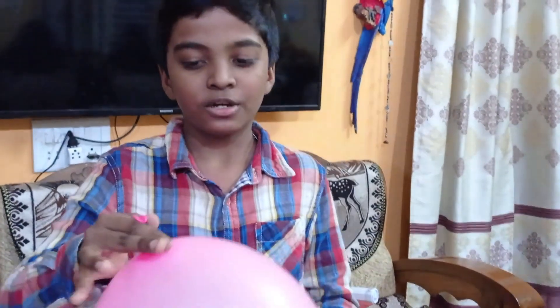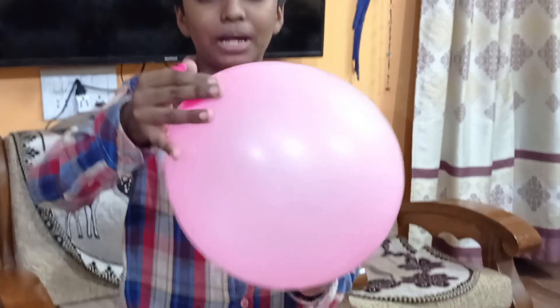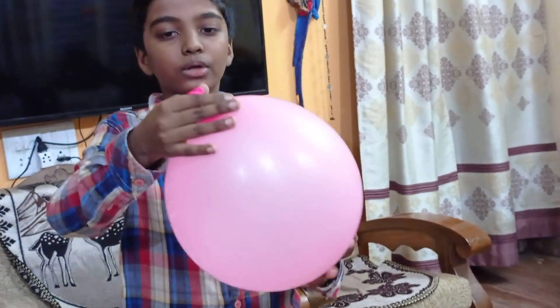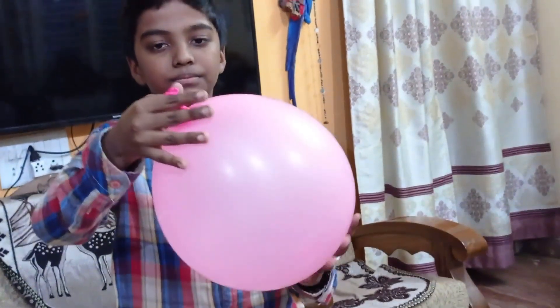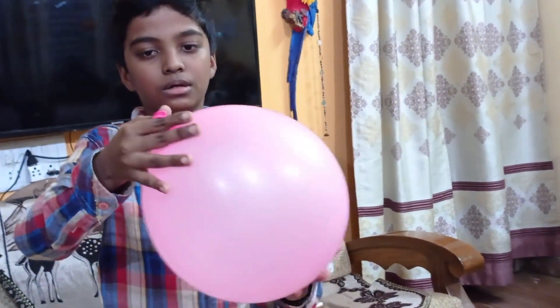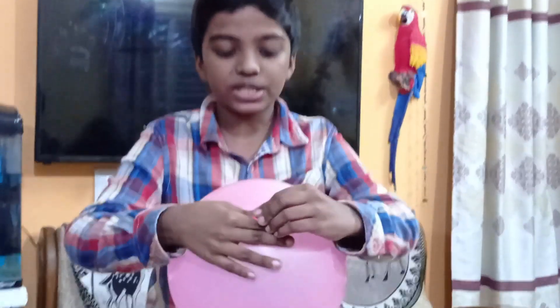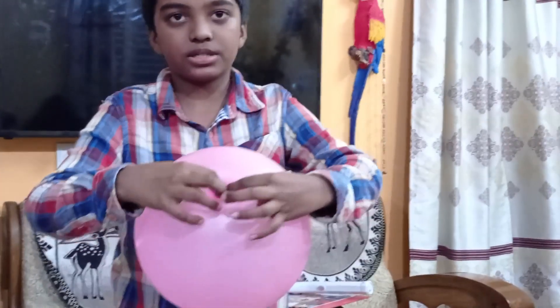Now let's move to the fourth experiment. This experiment is special because it is my own experiment — you might not find it on any other YouTube channel. First I have glued a balloon and I have not tied it. Now I'm going to twist it. After twisting, hold this and press.